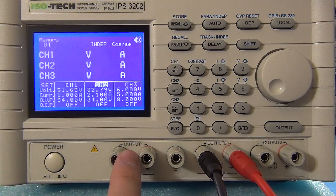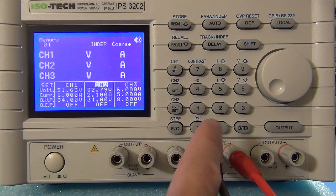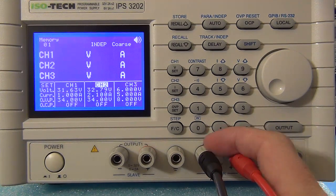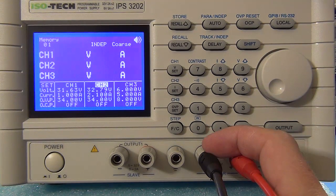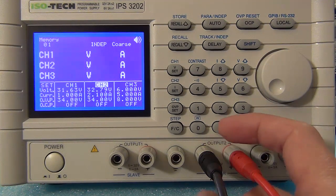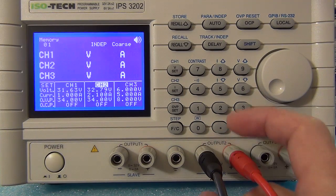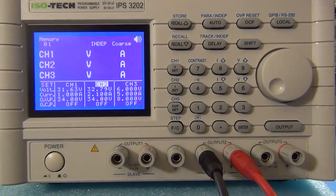You can electronically put channel one in parallel with channel two, so two becomes the master and you can double your current. That is really handy, because 2 amp might be a bit limiting for a normal bench. My power supplies go up to 3 amp and I find that sufficient, but this can go up to 4 amp on a single parallel configuration, which is really great.